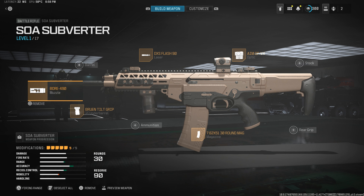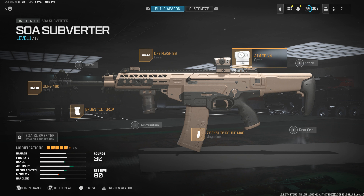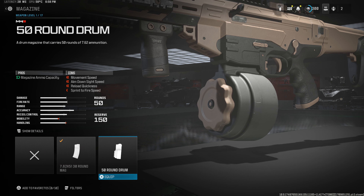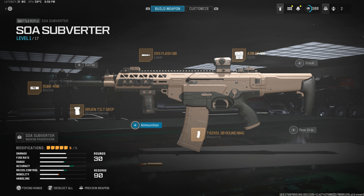Let's get into the build. Starting off with the muzzle as always, we're using the Bore 490. Moving on to the laser, we're using the DXS Flash 90 — this is actually a flashlight, not a laser, but it's in the same category. For the optic, we're using the Amop V4, which is more like a T2 style optic. For the magazine, we're using the 30-round 762x51mm magazine. Again, for Warzone, highly recommend the 50-round, but it kind of takes away from the realism, so we're going to run the 30-round mag. Moving on to the underbarrel, we're using the Bruin Tilt Grip, which is more of like an MOE style grip.